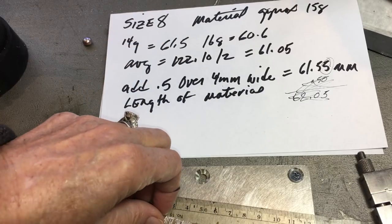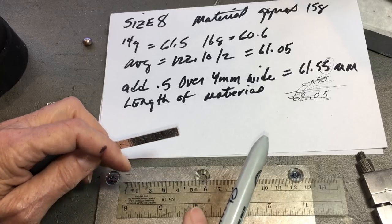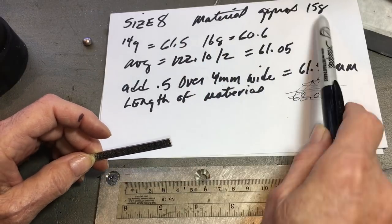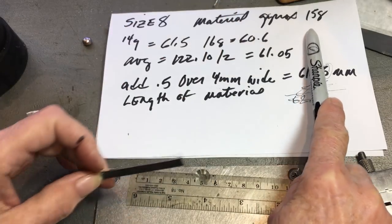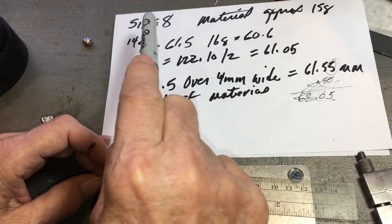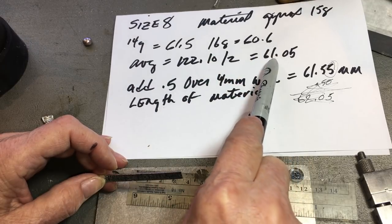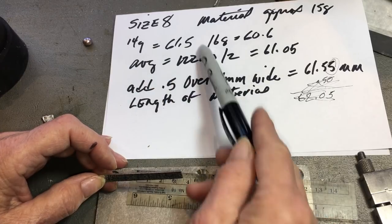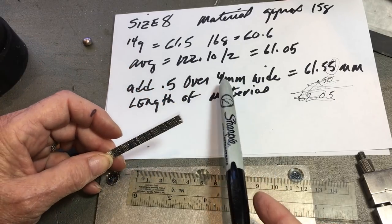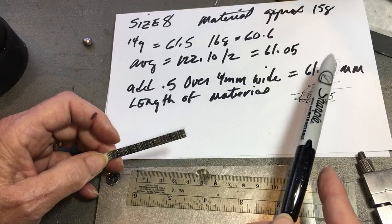I need to explain how to create a ring shank and how to determine your size. This is one method using a ring blank chart — I'll have a link for that. The ring blank chart has a gauge for 16 gauge and 14 gauge. What I did was add these together and divide by two, which gave me 61.05 — an average of the two, approximately 15 gauge. Because my shank is over four millimeters wide, I need to add an additional 0.5mm, so I come up with 61.55.